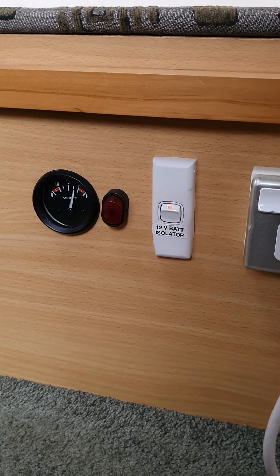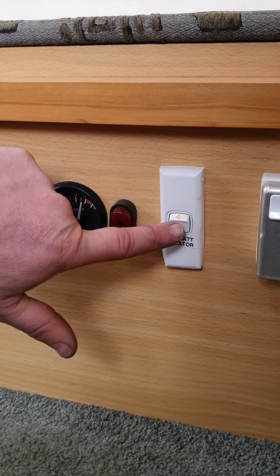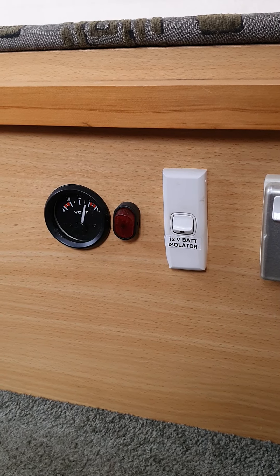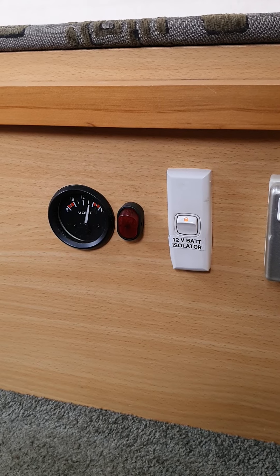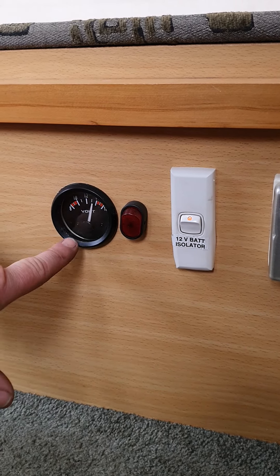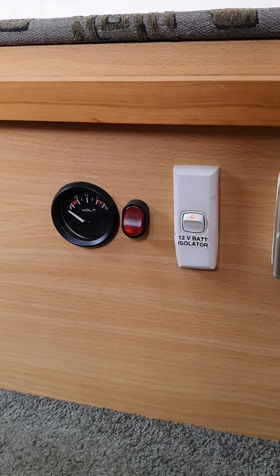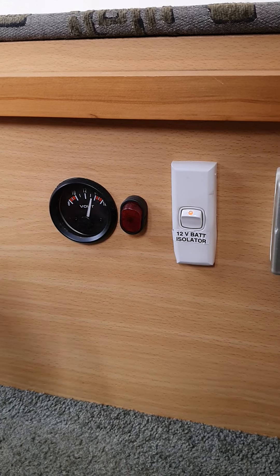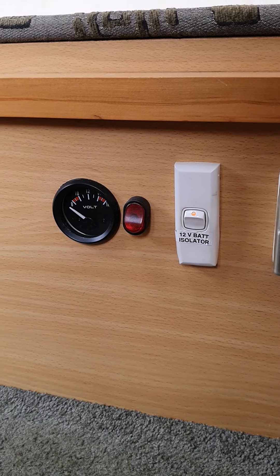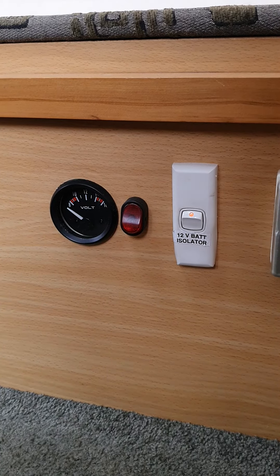Just down under your seating you've got your main 12-volt battery isolator. Turn that off and you'll get no 12-volt power in the van; turn that back on and you should be good to go. You do have a little volt meter here — it's a good quick reference. This switch is just to turn that volt meter on and off, so you don't have to have it running the whole time. Your main one there is the 12-volt battery isolator.